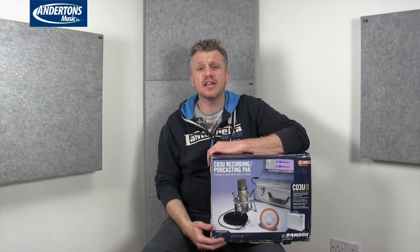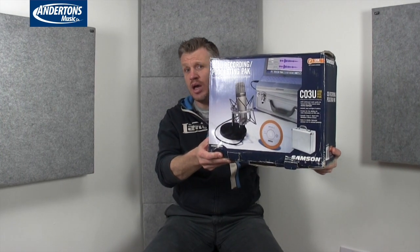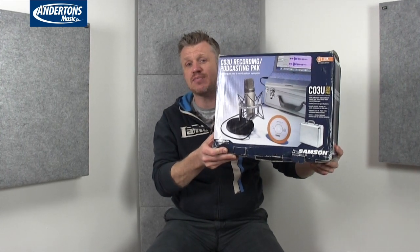Hello everyone, I'm Paul from Maplewood Studio. Today I'm back here on the Adderton's Music Store YouTube channel having a look at the Samson C03U podcasting bundle — a really cool little package. USB microphone, flight case, desk mount, USB cable — everything you need to get going recording. So let's have a look.